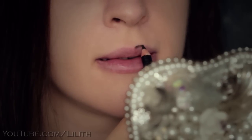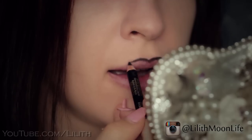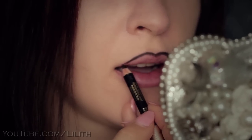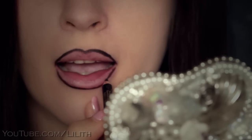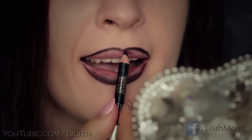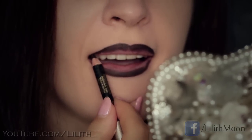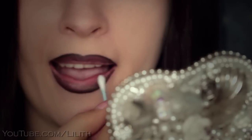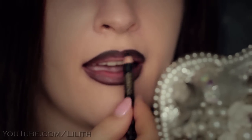To create dark red ombre lips, I'll start by lining them with a black pencil. I'll fill the outer surface of my lips and blend it inward using a Q-tip. Then I'll intensify the contours once again and smudge them to create a gradient.